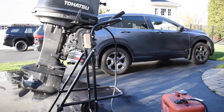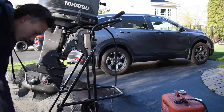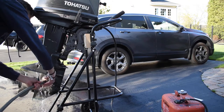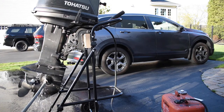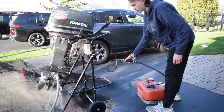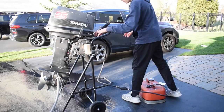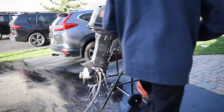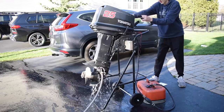I need to grab the earmuffs — they're right here. Good on both sides. Now we're going to squeeze this in all the way. Get some water flowing through the engine. Water's flowing through. This thing needs a lot of squeezes. Open the choke. Can't start the motor without a kill switch. Everything looks good. Let's see if we can get her to start.